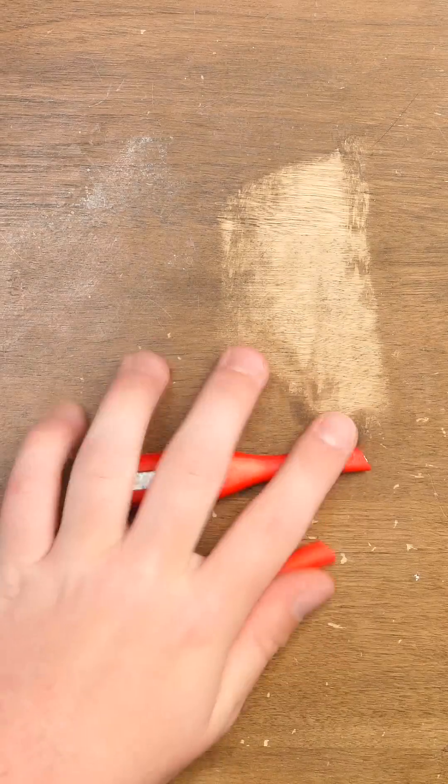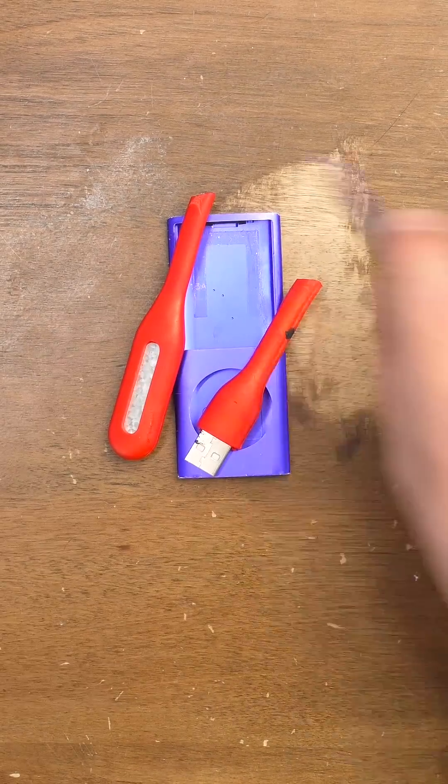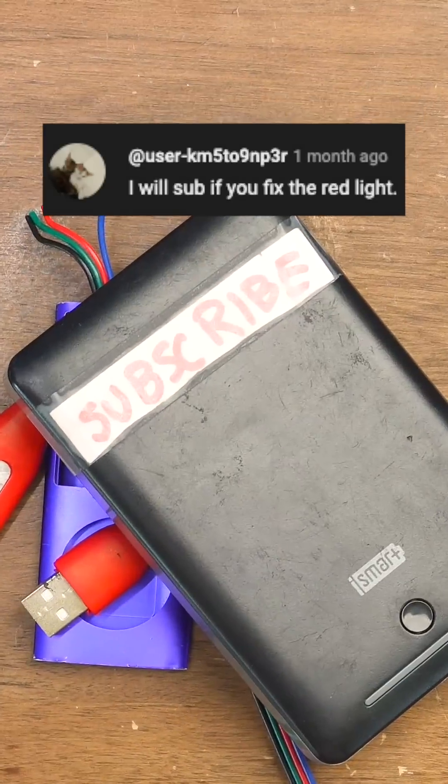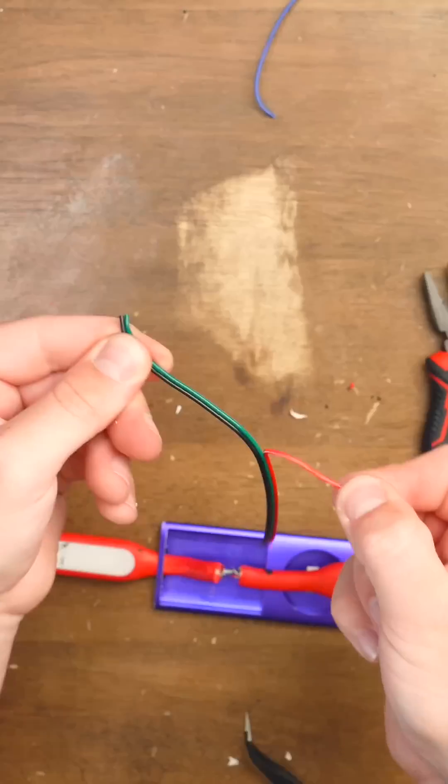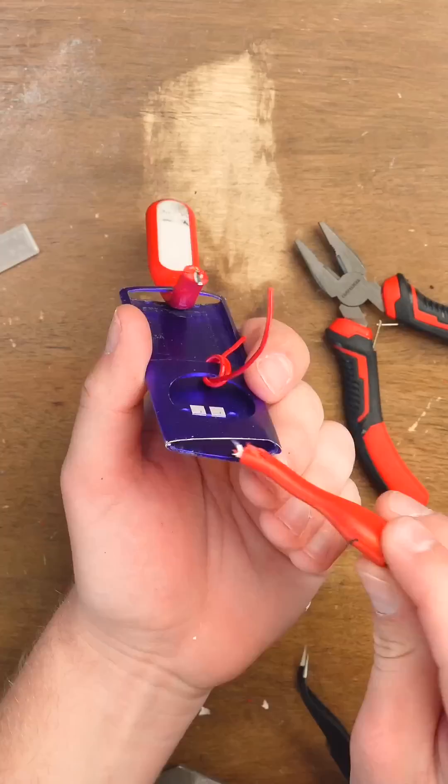Just kidding. We're gonna not actually properly fix it, because I'm an idiot and I don't know how to do that. So we're gonna do what I know how — making it a janky, terrible fix. Except it's gonna be funnier, because the light's gonna have, like, an Apple iPod as its hat or something. I don't even know, guys.